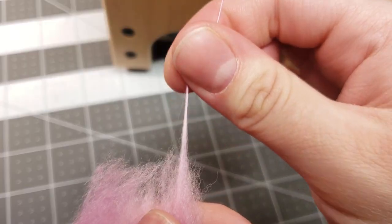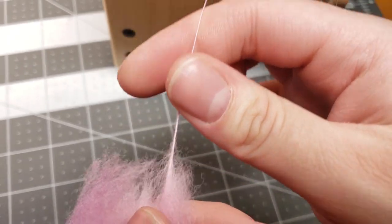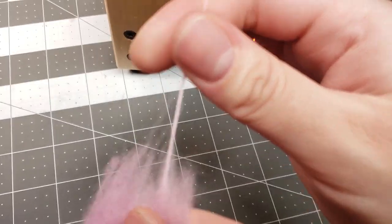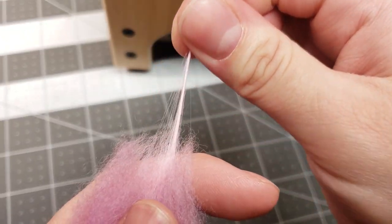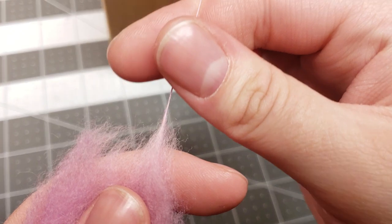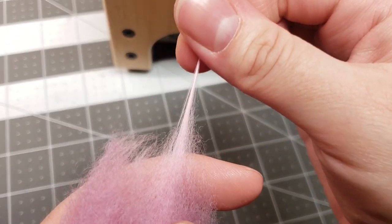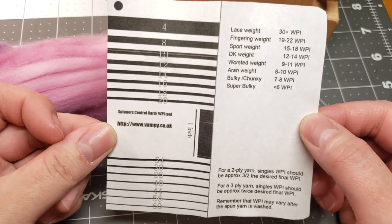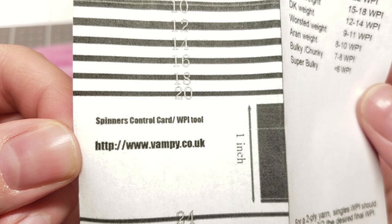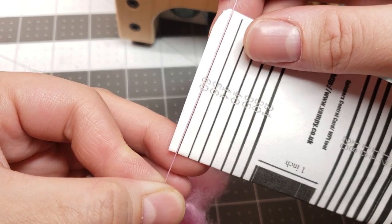In a prior video I mentioned that I lost my spinner's control card that came with my Electric Eel Wheel Nano spinning wheel. I looked all over the internet and found a free printout — you do have to fiddle with your printer settings a little bit, but once you get the measurements right it's pretty accurate. The website is vampy.co.uk — it's completely free and I just wanted to share that.